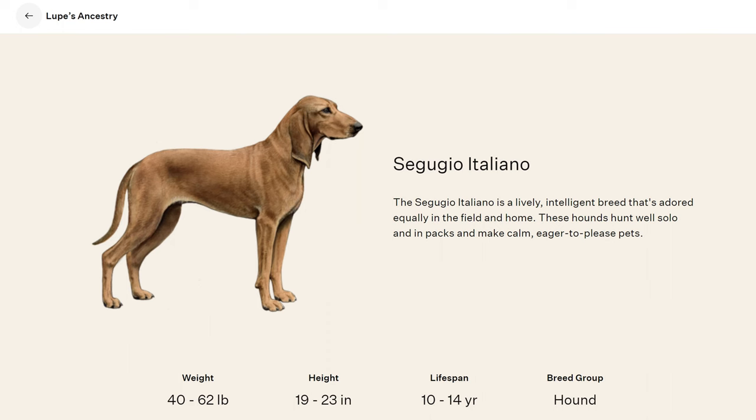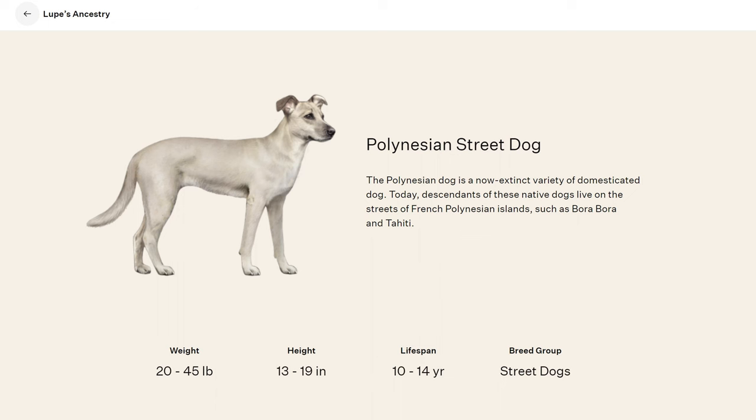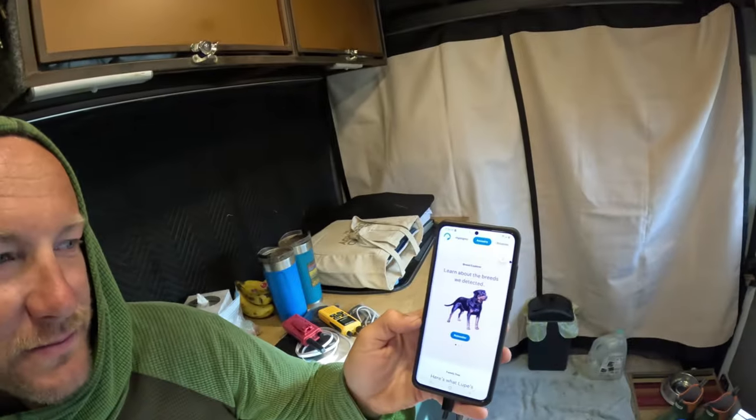Under hound dog: 2% Segugio Italiano — okay, whatever that is. Under street dogs: 2% Polynesian street dog — maybe some Polynesian street dogs came over to Baja and she's their companion! She's only got 1% American Eskimo Dog — so odd. So that's mostly Rottweiler — she kind of looks like a Rottweiler, just the wrong color and smaller.